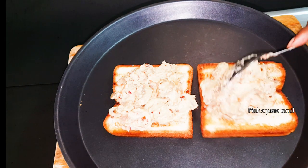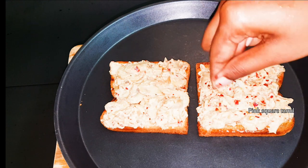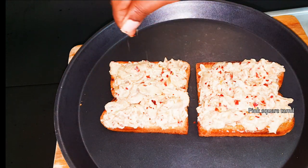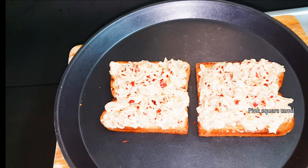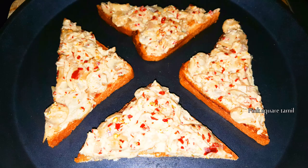This is a very easy recipe. If you try this, please comment below. If you are interested in this video, subscribe to Pink Square. Thanks for watching. Bye-bye.